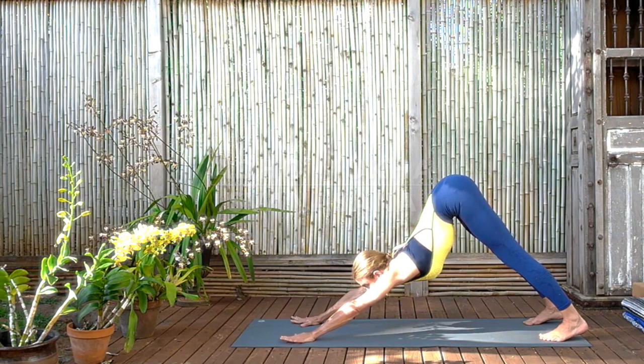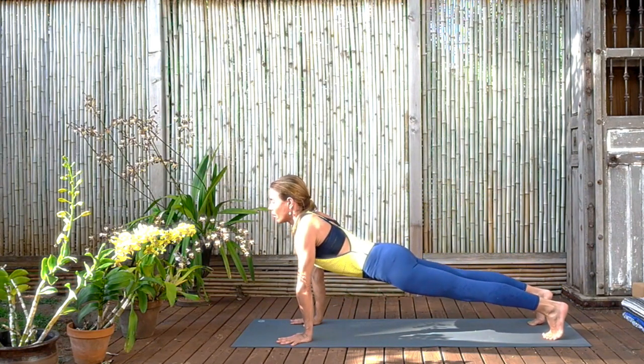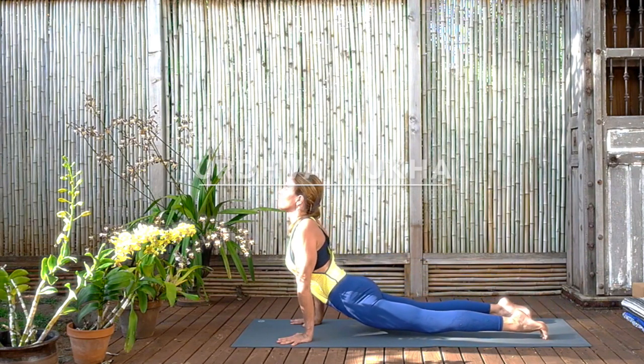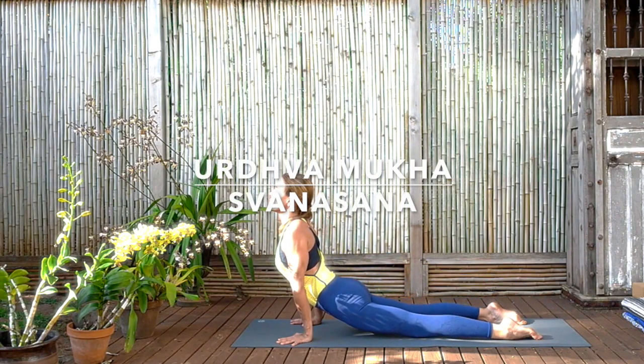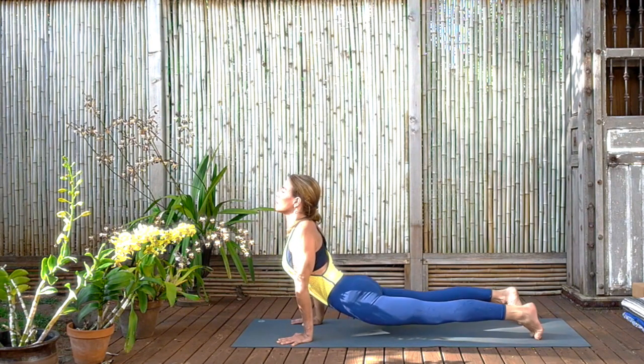Now coming to plank pose again. Draw the navel again to the spine, keeping the core strong, the legs strong, and now from here exhale come to upward dog. Nice and gentle — that's our first one. Looking to open the sternum, to push the sternum forward, to press the buttocks down, to press the tailbone down, to lengthen the front waist, the side waist. Roll the shoulders back, keep the arms stretched. And exhale back to Adho Mukha Svanasana.